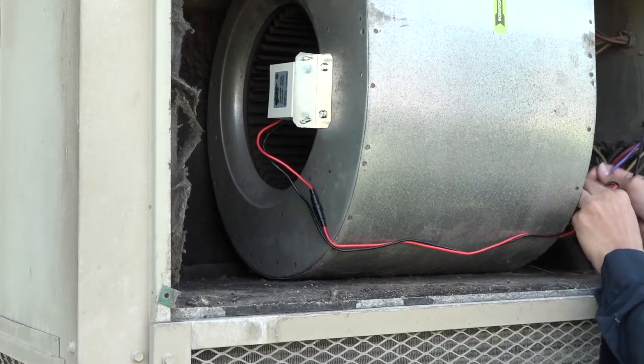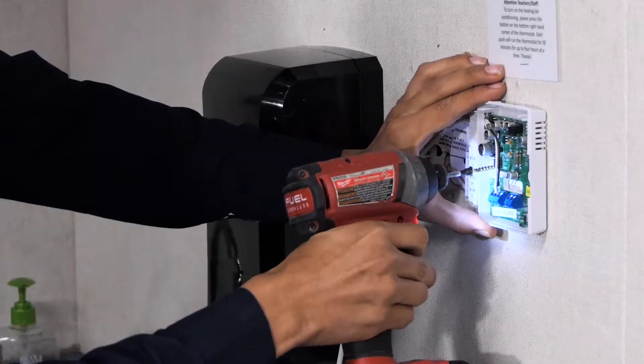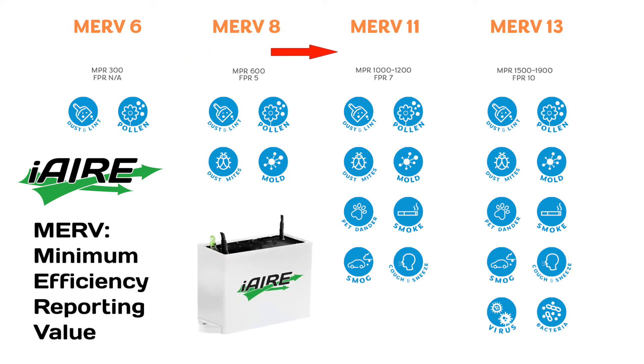This easy-to-install device goes right into existing HVAC units in just minutes. This combination of ionization with filtration can increase the effectiveness of your filters.